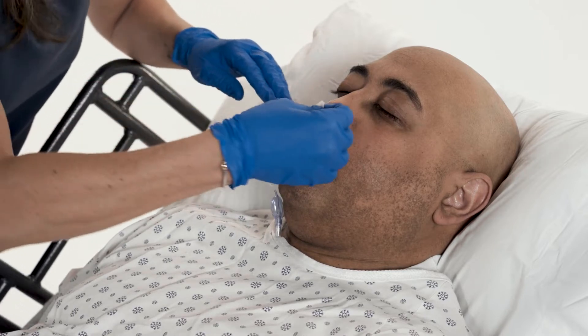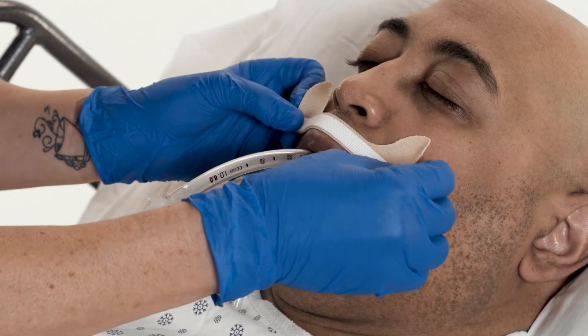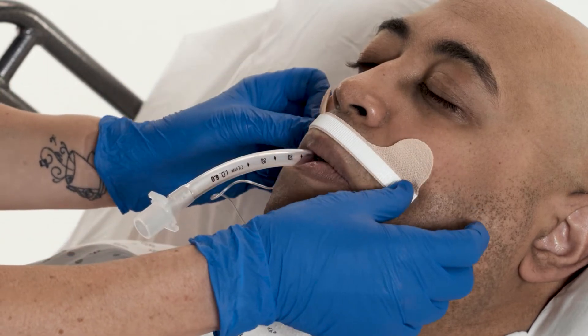Apply provided skin prep. With tabs up, apply the adhesive base above the upper lip.